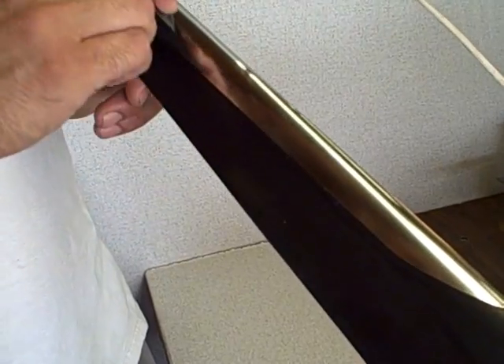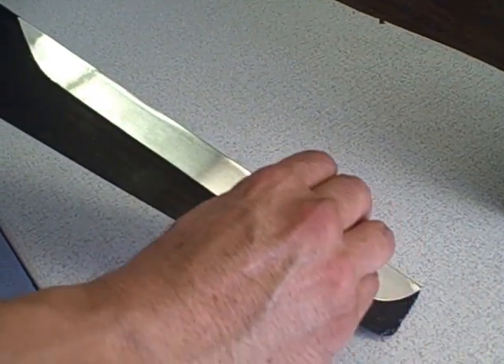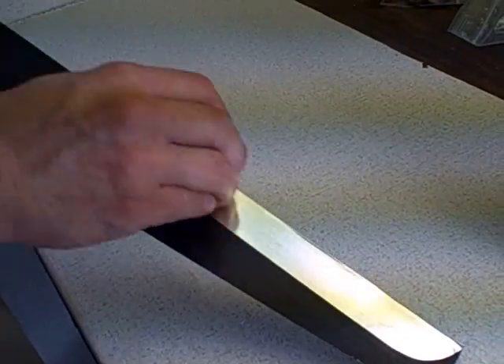Once you have the tape on the blade, go around the edges again with the ABS plastic to make sure the edges are pressed down good. Be careful the whole time that you're not going to cut your fingers.